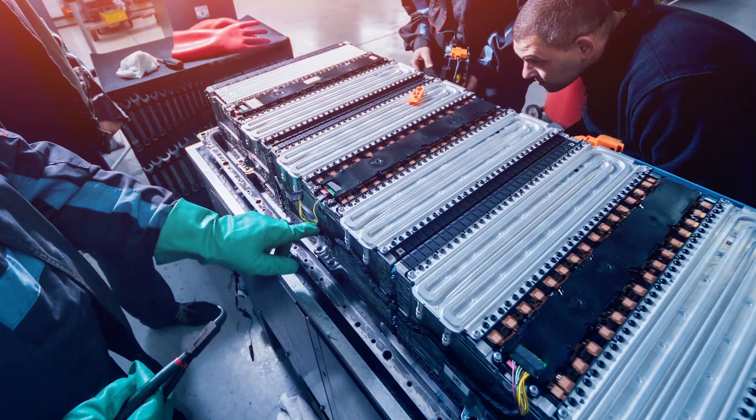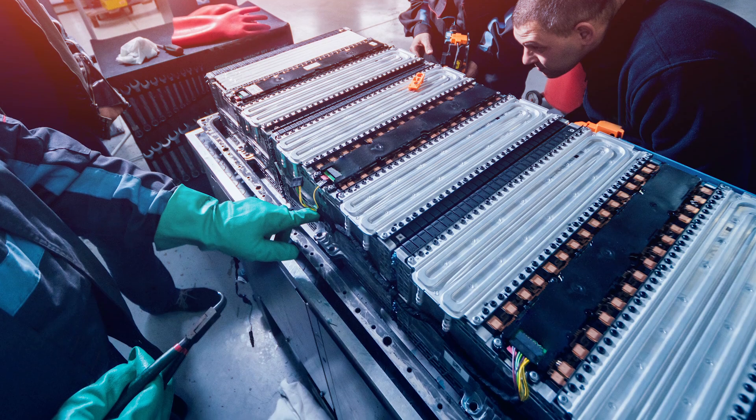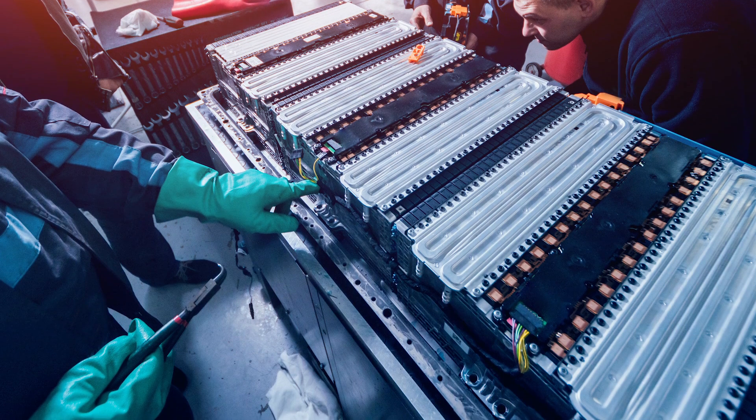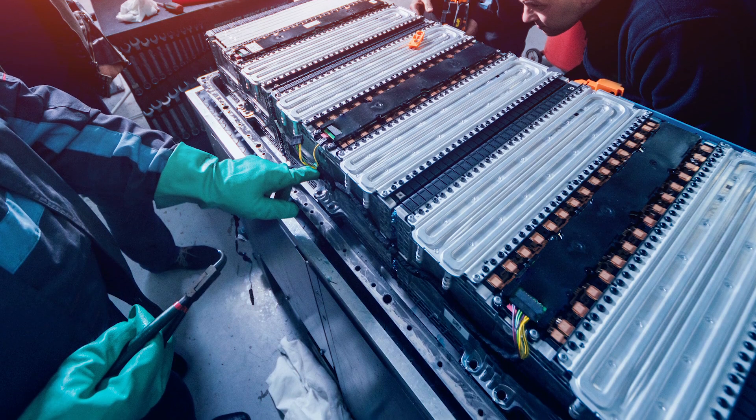Much of the E-Axle is going to be familiar to technicians, because brakes, suspensions, and wheel ends all are still common with the conventional axles we all know and love. Of course, technicians will need to understand high voltage systems and safety protocols, but manufacturers are already well down the path toward providing that training. The good news is that overall maintenance requirements are inherently lower for electric drive systems compared to diesel powertrains, since there is a reduction in overall systems and parts.